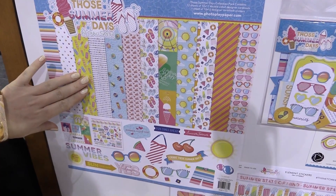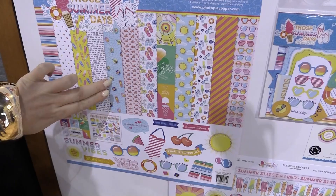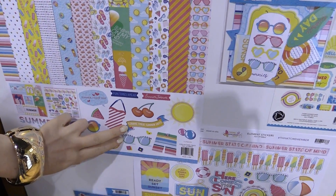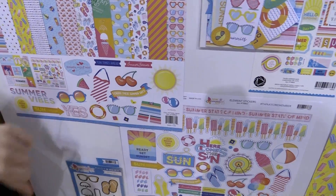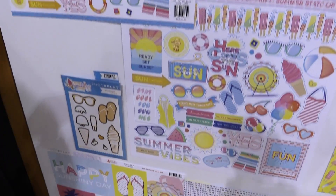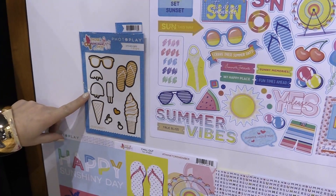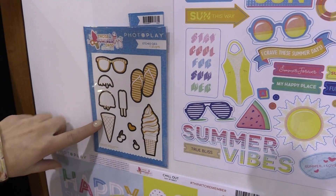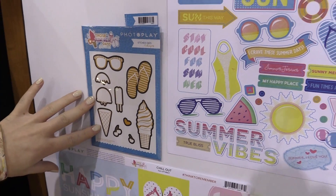We have popsicle paper, little people on floaties in the pool — how fun is that? Cherries, crave these summer days, just super fun items. We'll pan down and take a look here. We have the etched dies, really fun ice cream dies, sunglasses, just subject matter you're gonna know and love from summer.